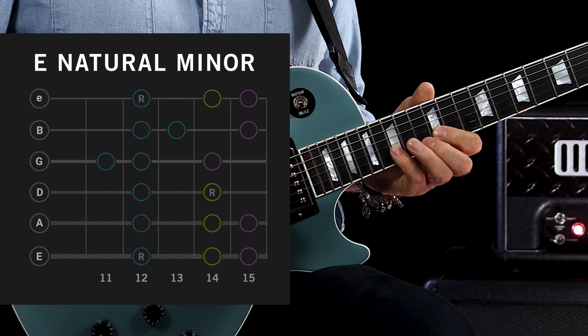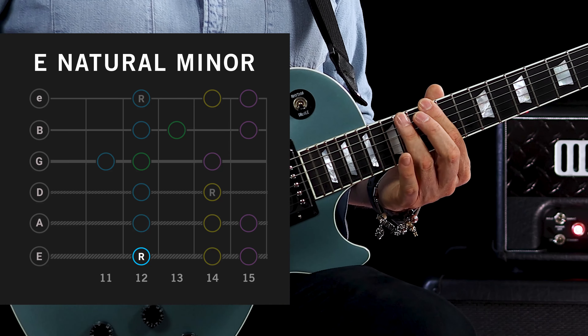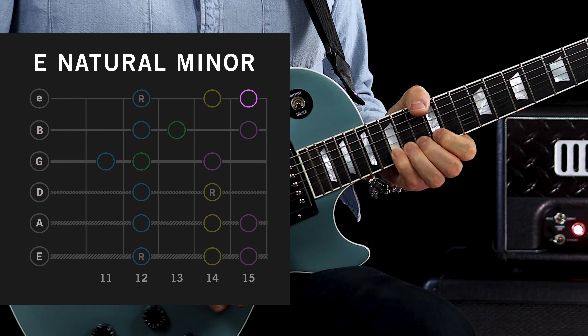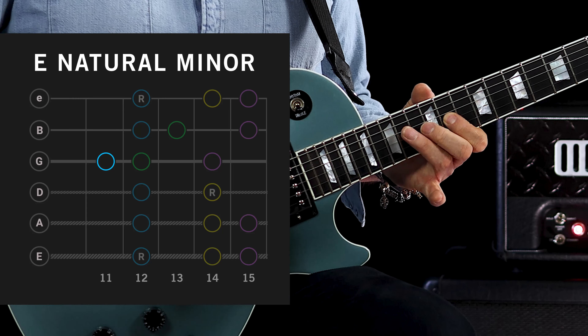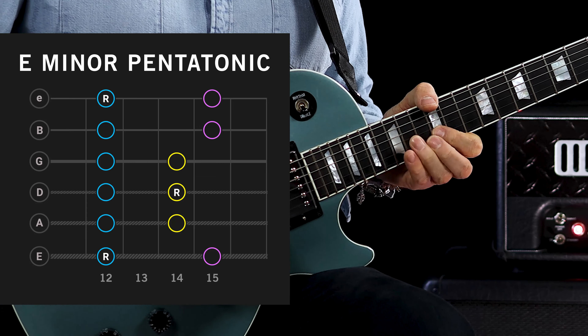Those two extra notes turn the pentatonic into a natural minor. You'll just learn those in two different places within the scale — the lower register and the higher register. So we play 12, 14 and 15 on the low E; 12, 14 and 15 on the A; then 12 and 14 on the D. On the G string, we drop back a position and play 11, 12 and 14. Then 12, 13 and 15 on the B string — this is where we need the little finger — and finally 12, 14 and 15 on the top E.